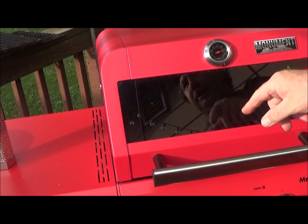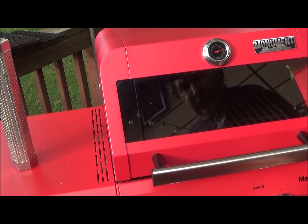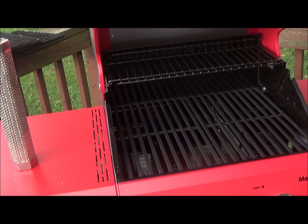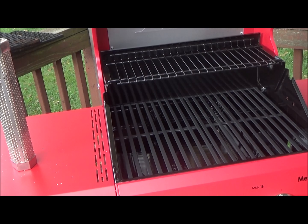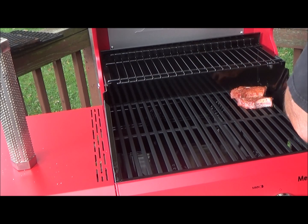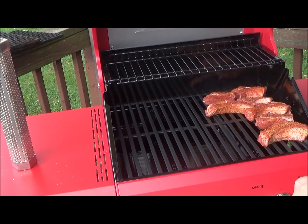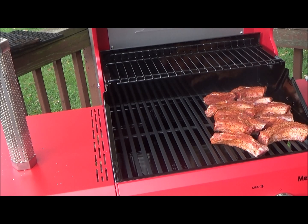It's been about 15 minutes and we're at 600 degrees. I got a little smoke tube - don't know if I'll use it or not. Let's turn the right burner off and turn the left down to low. I want to keep it at about 300 degrees - heat rises so it's always going to be hotter at the top. The ribs are going to be over here on the cool side with the heat source over here.